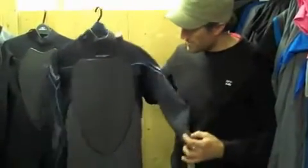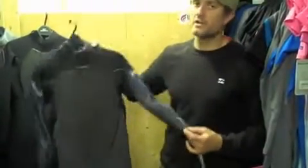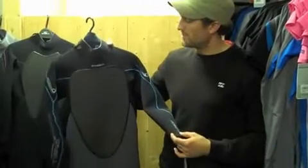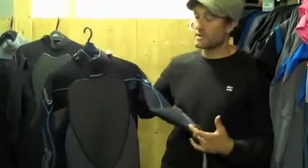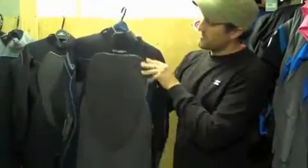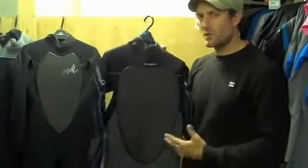It feels great. When I pick up this suit — this is a 3-2 — compared to the Psycho 2 3-2, there's a noticeable difference in terms of lightness. It definitely feels good, and having tried out one of the limited edition suits with the Technobutter, it feels great in the water. Technobutter runs the whole way through the suit with the Psycho 3. In terms of the cut and shape of the panels, it's quite similar to the Psycho 2 because it works so well.